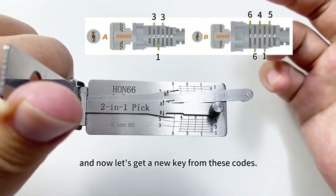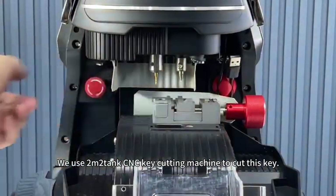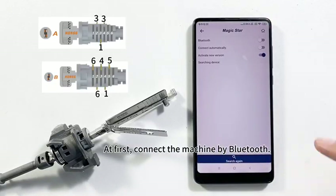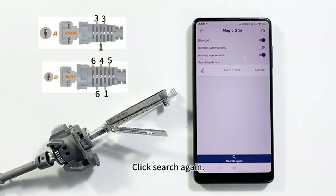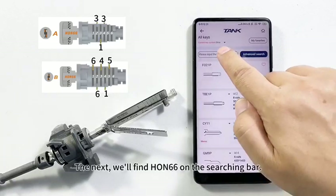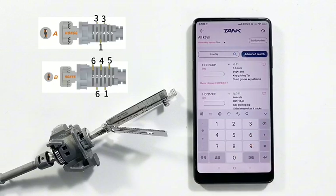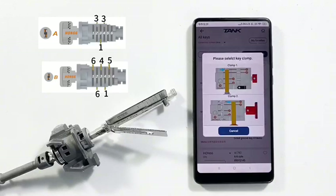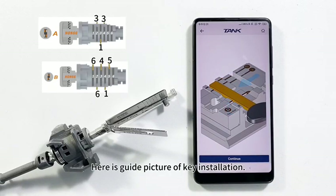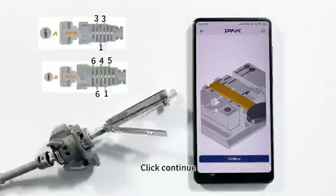We got all key bittings from Lishi. Now let's cut a new key from these codes. We use an empty tank CNC key cutting machine. First, connect the machine by Bluetooth — click the Bluetooth switch, click Search, and click the series number. Then enter the menu 'Cut by Bitting' and find HON66 in the search bar. Select the first one. Here is a guide picture of key installation. Install the key blank on the jaw.